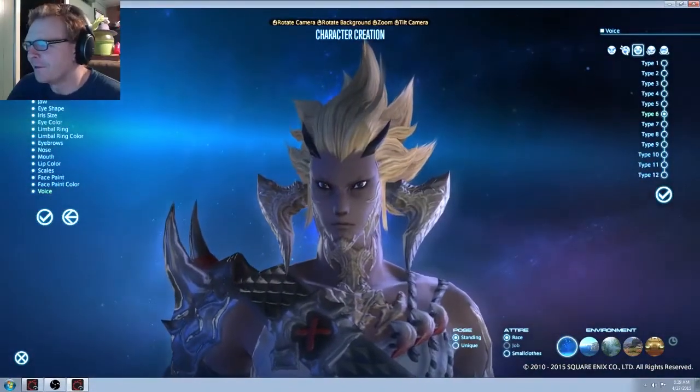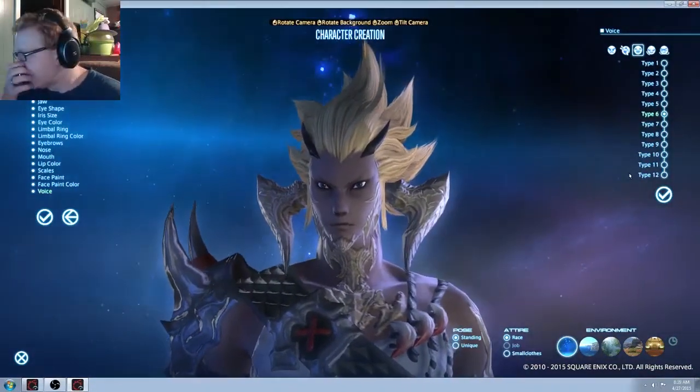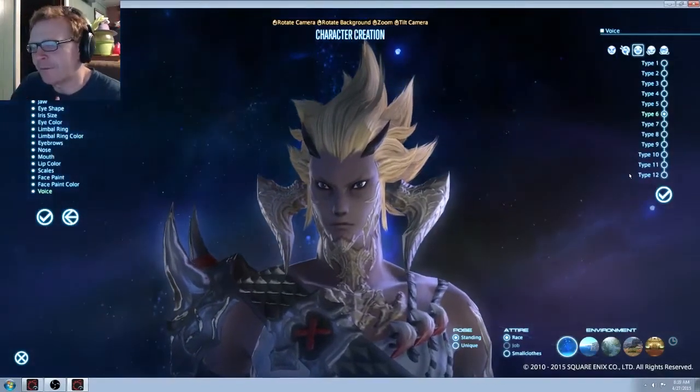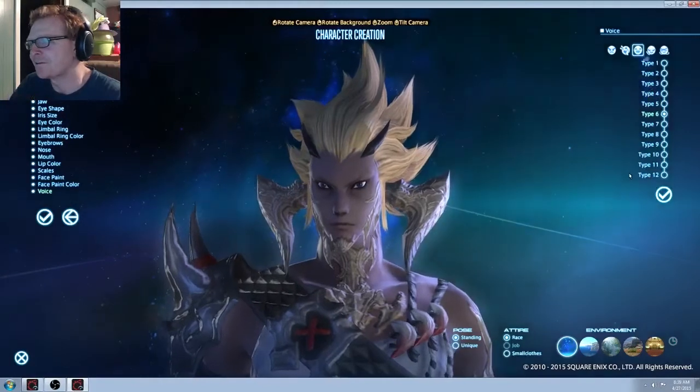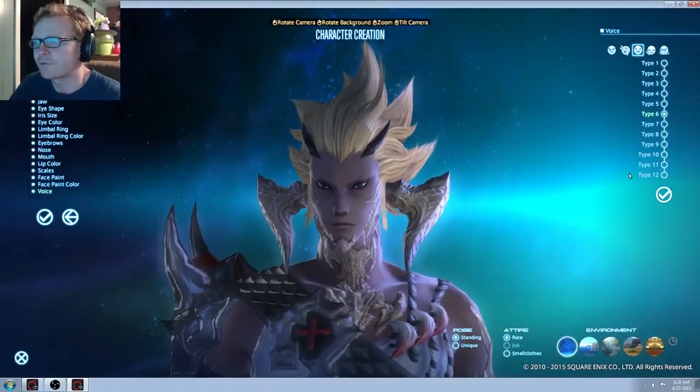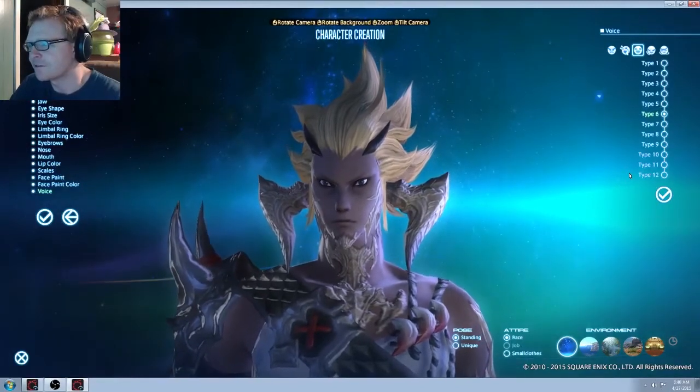There's gonna be a lot of Dragon Ball Z fans just Dragonballing it up with these hairstyles. I would love if they opened up some of these hairstyles to the rest of the races — they'd be badass, because I might have my Makoto go Super Saiyan or something.